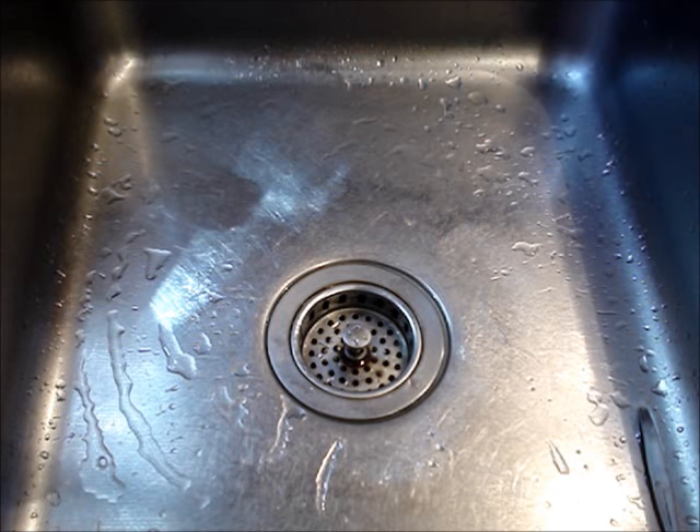Before removing any covers, ensure that they can't fall down the drain. If you can't close the drain, cover it up.